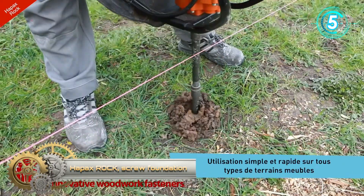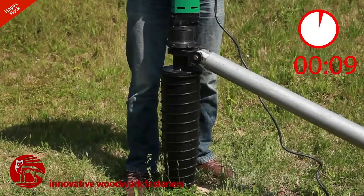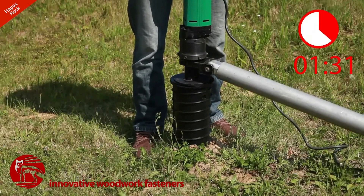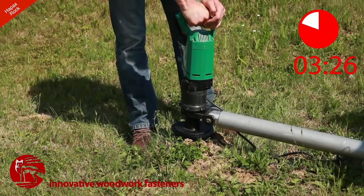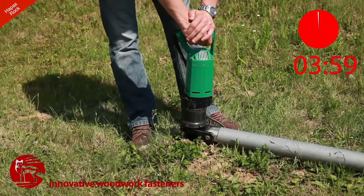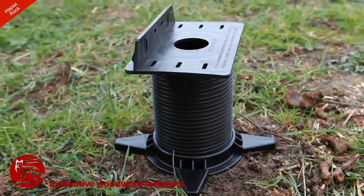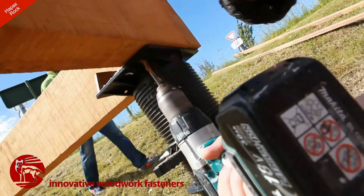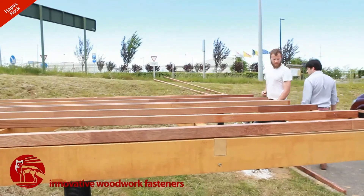HapX Rock, the ecological screw foundation. It is no longer necessary to remove soil and mold slabs or concrete footing in the construction of light buildings on loose soil, slopes, and slope areas. HapX Rock is the first screw foundation equipped with a cylinder head that is continuously adjustable from 35 to 250 millimeters. It consists of three parts: a head with beam support, a nut, and a ground screw. Each part is equipped with a screw thread. Up to five lengths can be installed on the HapX Rock to achieve a total height of 112 centimeters above the ground. It is very easy and ultra-fast to install — simply drill a hole at the desired location using a manual or electric screwdriver. It only takes a few minutes. HapX Rock is completely removable and recyclable.